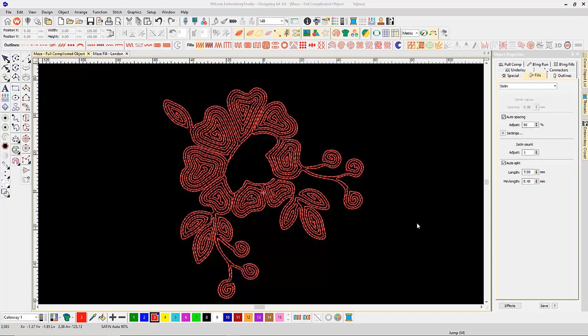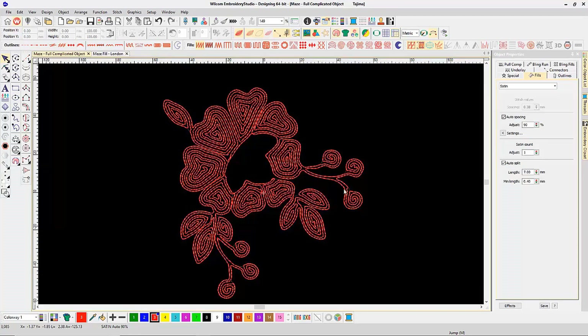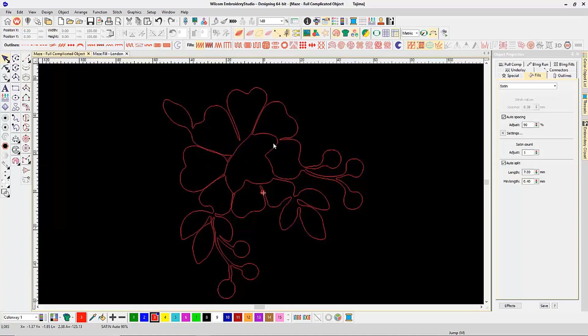What's really great about this particular design — if I hide my stitches — is the whole design is actually one object. It's just a giant complex fill object that happens to have a hole in here because I digitized around it, left a gap, and then digitized out the side and around.